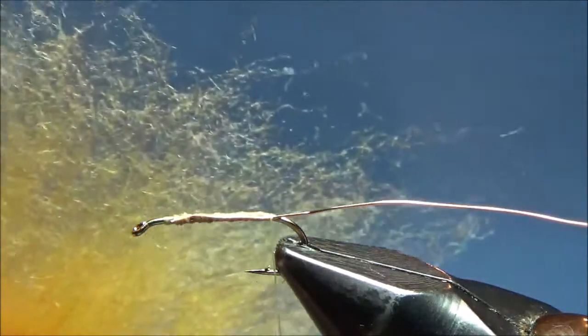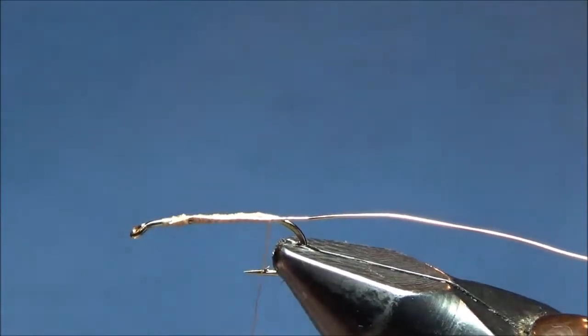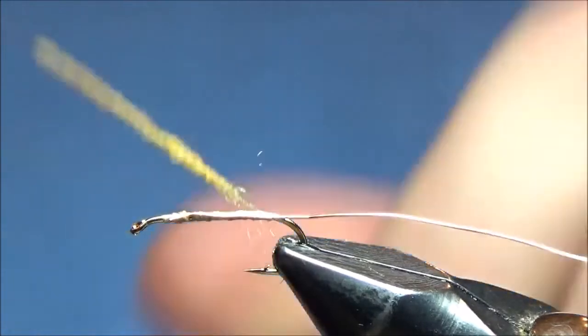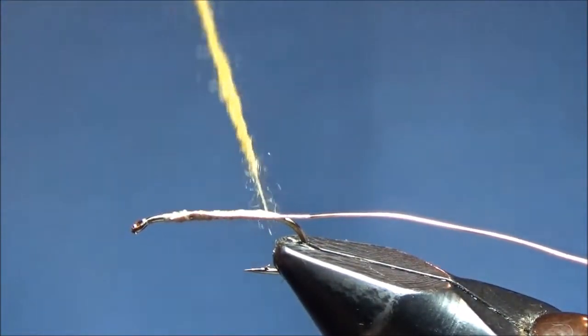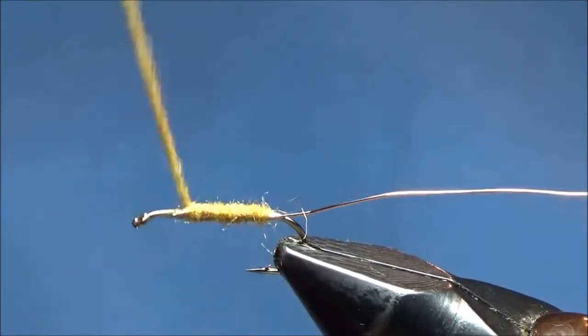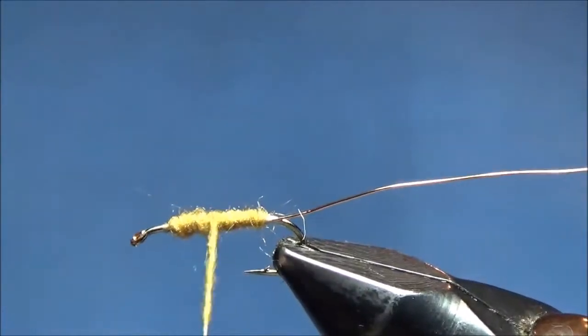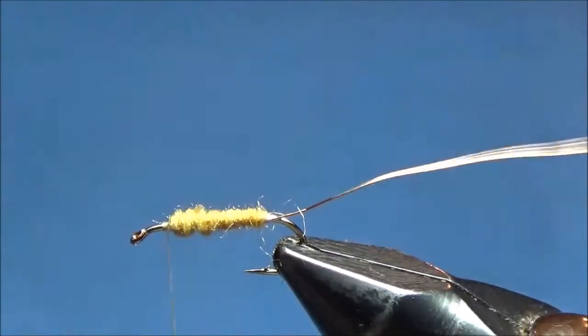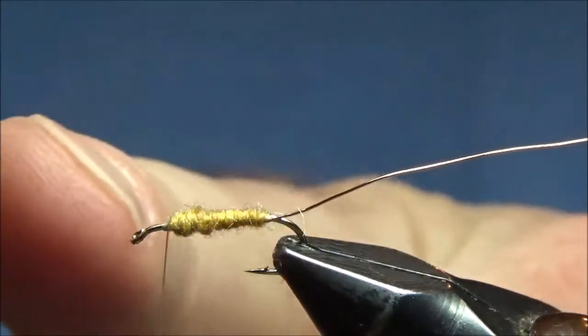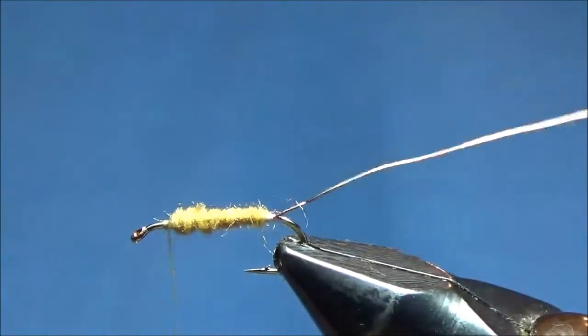Caddisfly bodies come in all sorts of colors — green, black, tan. I like the amber; it makes it stand out a little bit, though it gets covered up by a hackle so it's not all that visible anyway. I've got about two and a half inches of Superfine dubbing on my thread. I'll start wrapping that at the back and work my way all the way up to the front. If I have a little extra, I can just go back and forth and fill in that body a little bit fuller. Next we're going to put on a hackle and palmer it backwards over the body, then tie it in with our wire just like we did on the woolly bugger.